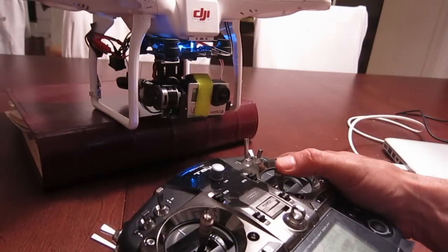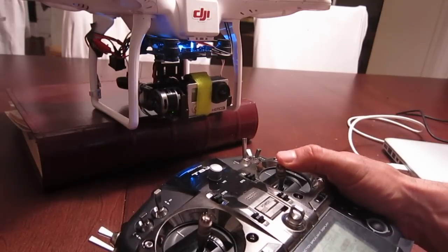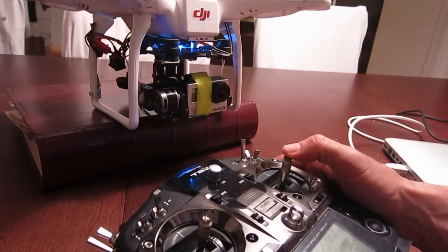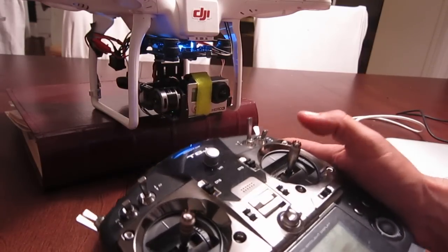Hi there. Some of you were wondering how I set up my roll with my AERIS gimbal and my Futaba T8J. I'm going to show you how I did it and go into some step-by-step detail, and hopefully it'll make better sense to you all. I'll show you how it works.